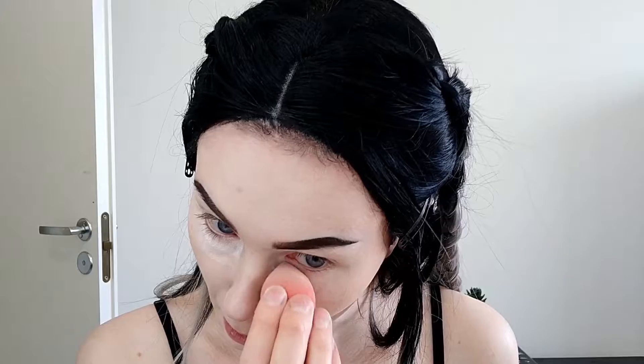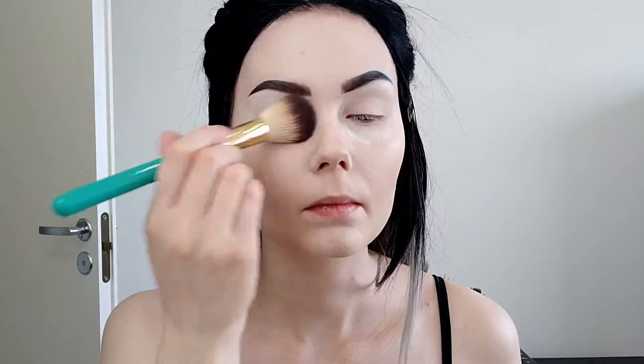I'm taking the LA Girl pro powder just to powder my under eyes and my eyelids. I have quite dry skin so I'm just not going to let it bake — just swiping them right away out.